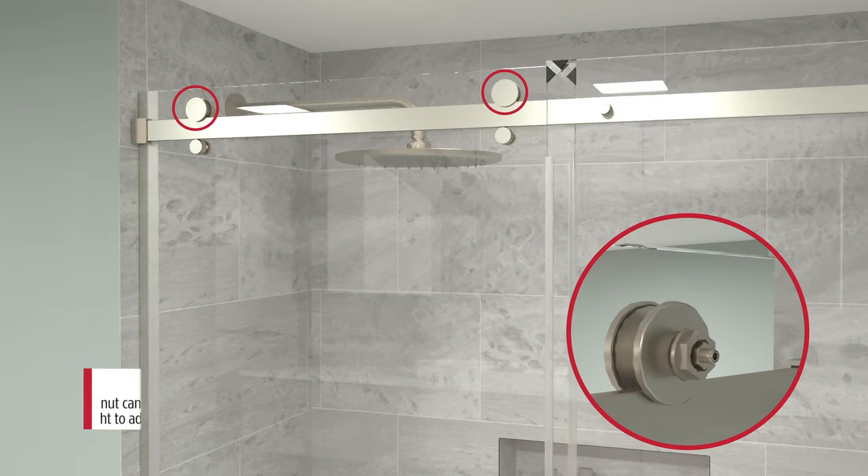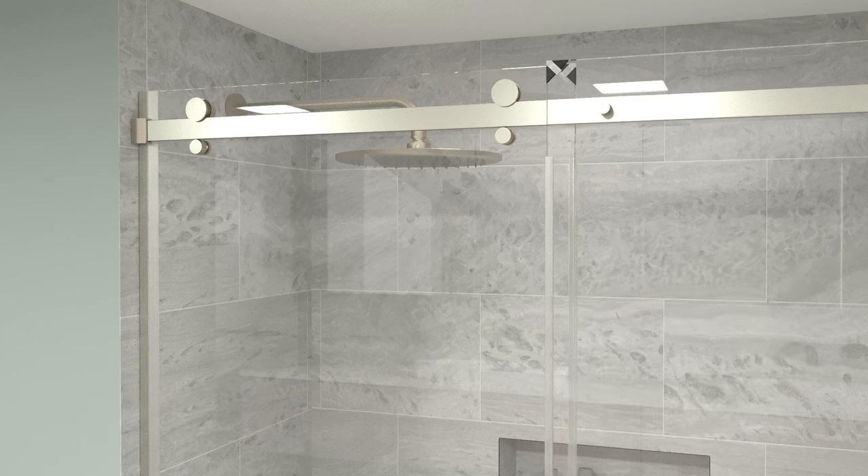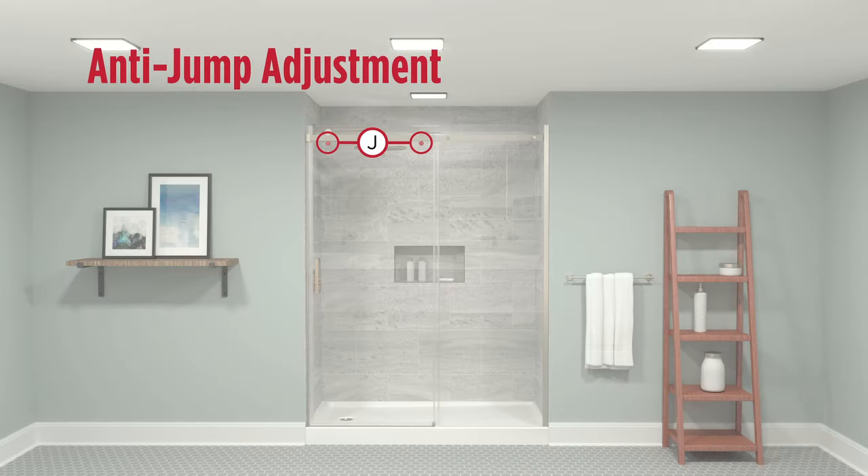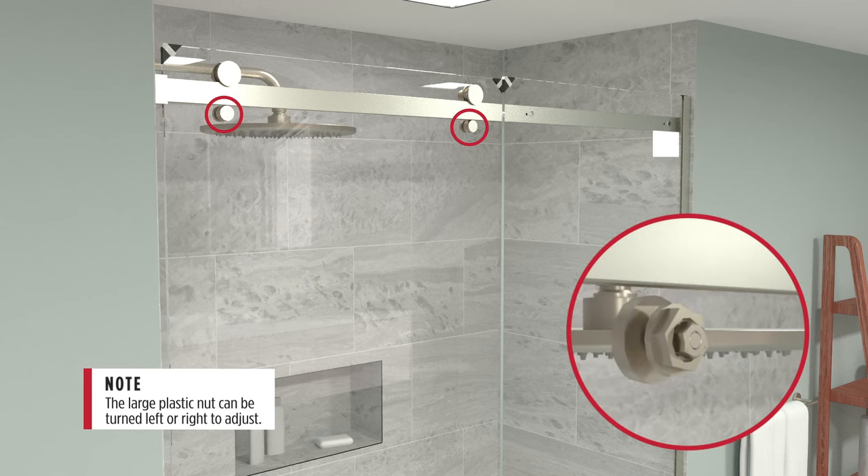Loosen the nut but do not remove. Rotate the large plastic nut and tighten until fully secure. Install the roller back cover. Remove the cap, loosen the nut but do not remove, rotate the plastic nut, tighten, then reinstall the cap.